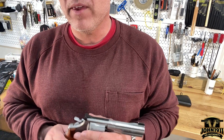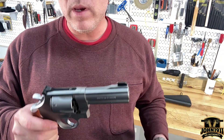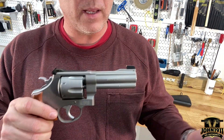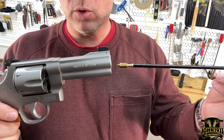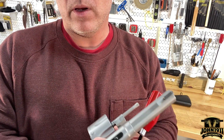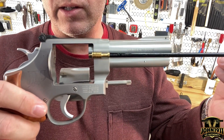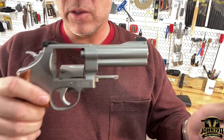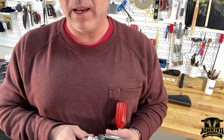We'll start with the hardest one first, and that would be a revolver. How we measure barrel length on a revolver in the United States is we go from the muzzle of the barrel to the end of the forcing cone. We don't include the cylinder in the overall length. So you measure from the forcing cone to the muzzle, and on revolvers, that's how you determine the legal length here in the United States.